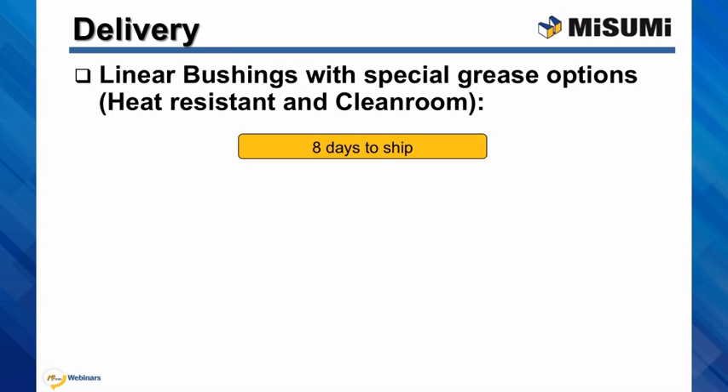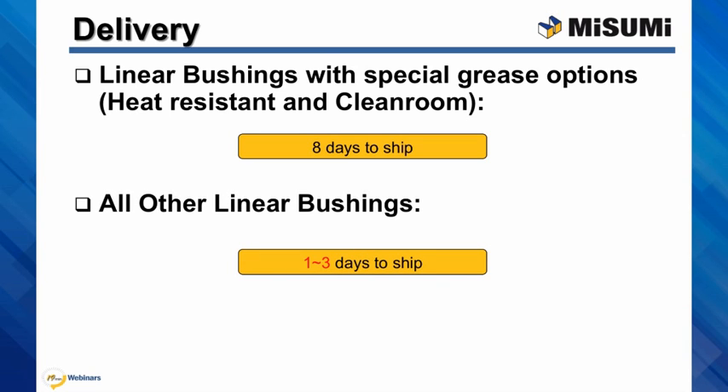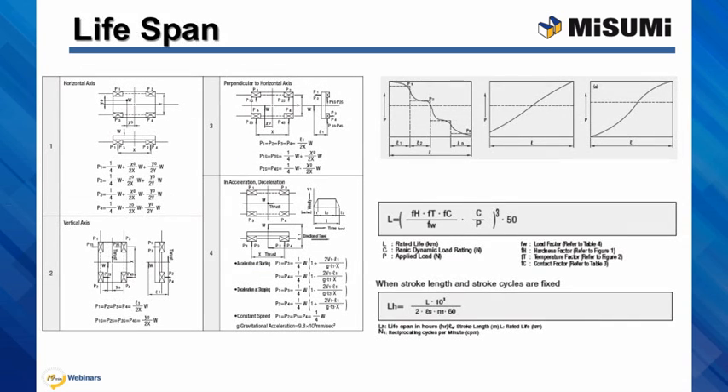The bushings with special grease options ship in 8 working days, while all other bushings are either stocked or shipped in 3 working days. Our catalog also provides information about calculating the lifespan of the linear motion system depending on the application conditions or motion profile.